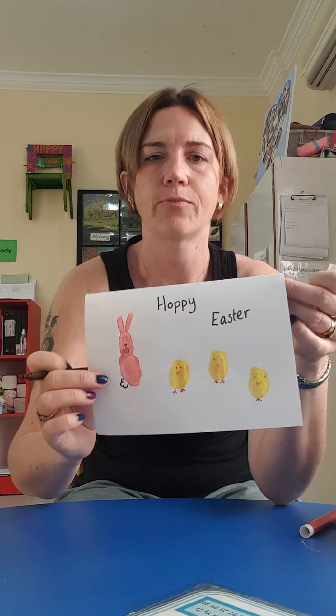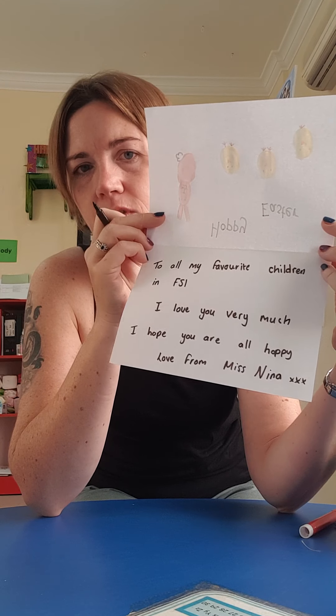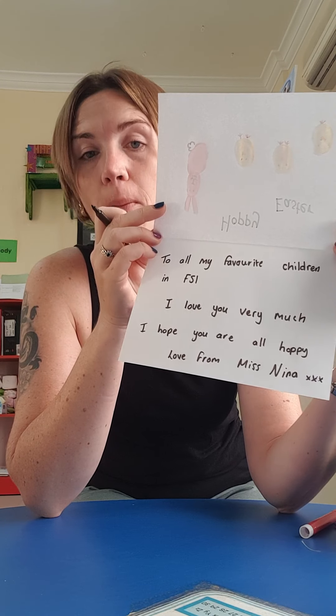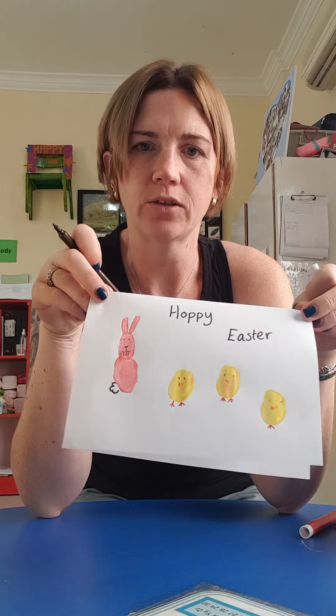Love from Miss Nina. Have a go and see if you can make your own Easter card. I love you very much — I hope you are all hoppy. Love from Miss Nina!